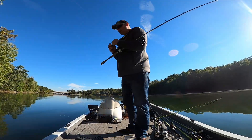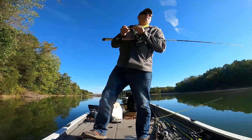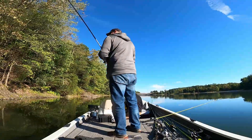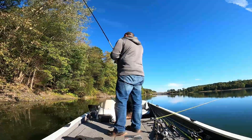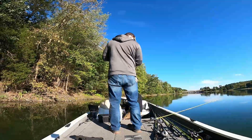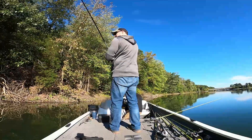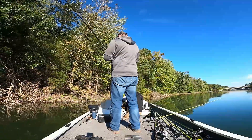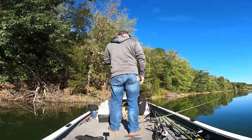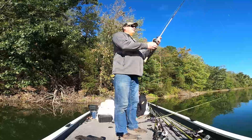I don't know how much longer it'll last. I reeled it out, stopped, and he just swallowed it. I don't know how you didn't get it - I thought I set the hook pretty hard. He's right back here, look - right there he is.